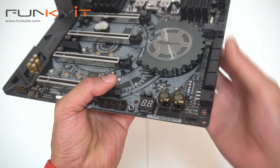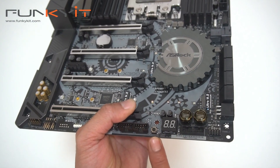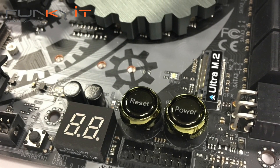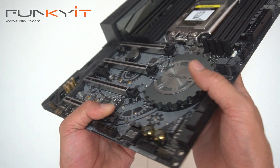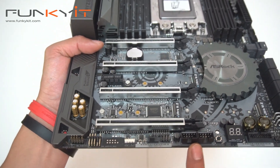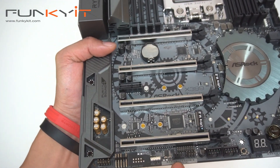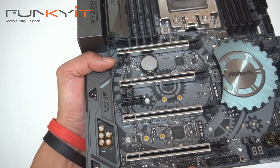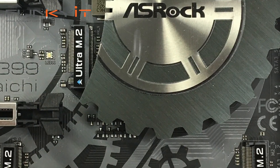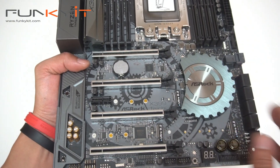Moving over to this corner we have USB 3 again, a diagnostic LED, Clear CMOS, and the reset and pause buttons — these are really good especially when you overclock, and they look really nice on the board. Moving on we have USB 2, HD audio, and some more connectors. There are three Ultra M.2 connectors, and this one is actually on the board itself — I like that feature rather than having it on an expansion card.